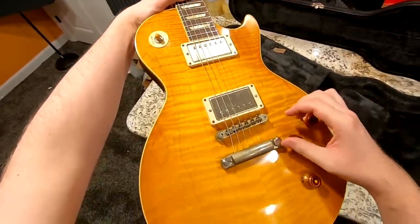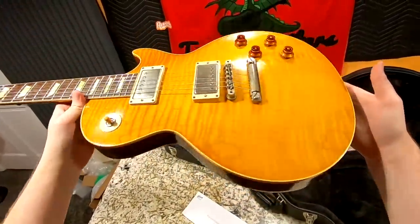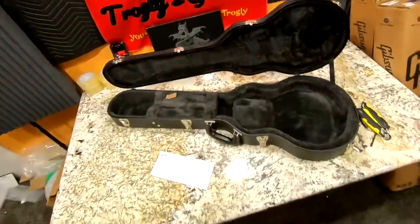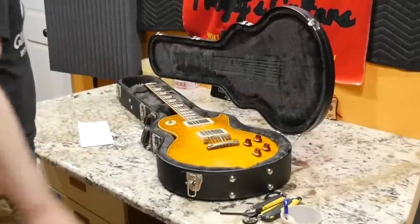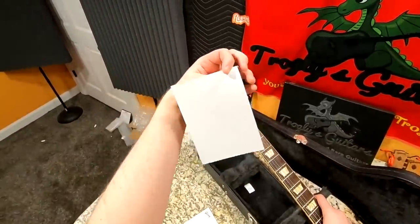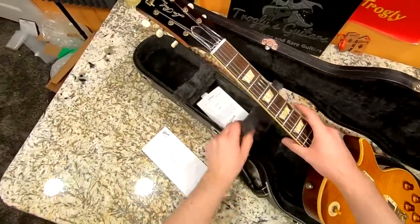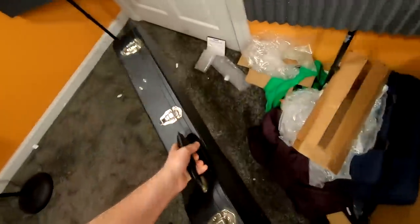In my opinion, sometimes they go a little bit too extreme with the binding bleed. I get it — original bursts had some of that phenomenon too — but sometimes these reissues go a little too far. As far as 59 reissues go, I am enamored with this thing. The hardware looked way more aged in the photos; in person it just looks like the regular VOS-type job. The only thing I feel cheated about is the case. They didn't even give me a COA booklet — they're cheapening out, just giving us a paper on the inside. That feels like a mistake.